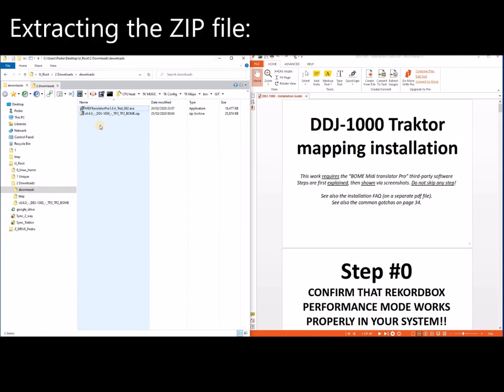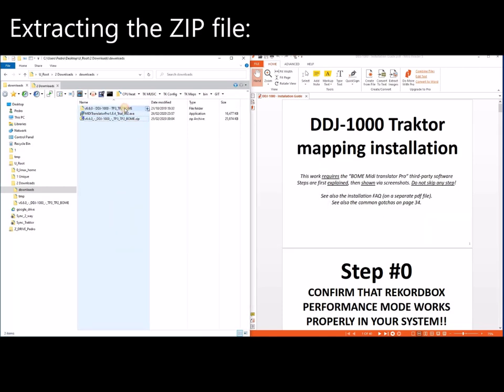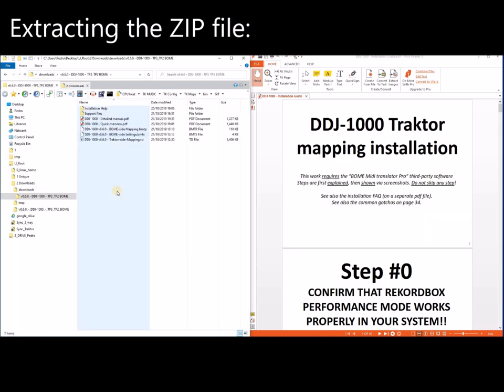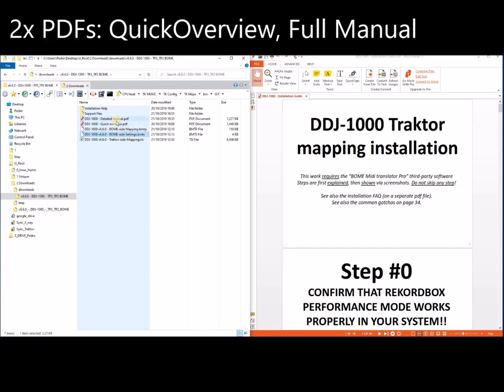The second step is to open the file you just downloaded and extract it. Now I'm going to cover what files are in the folder. Here is the mapping itself — the mapping for Traktor, the mapping for BOM, and the settings for BOM. Then we have two PDFs.